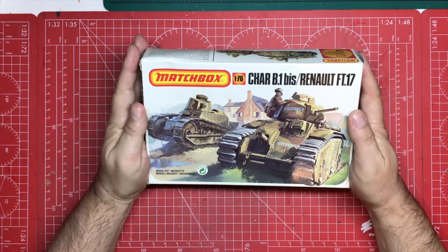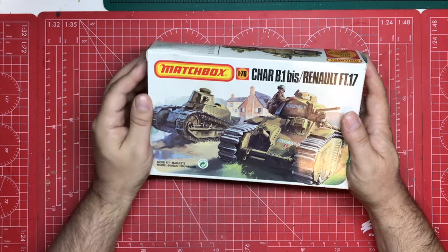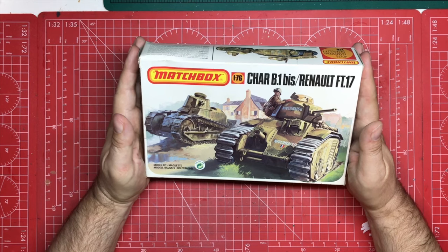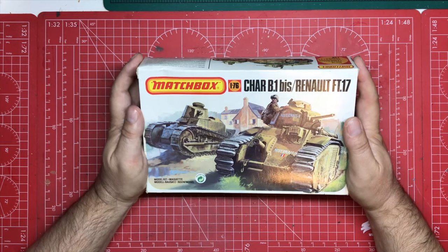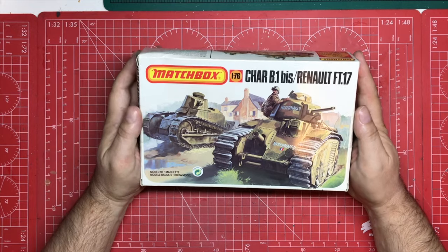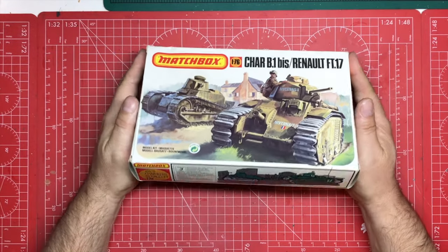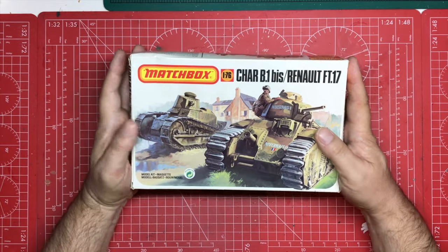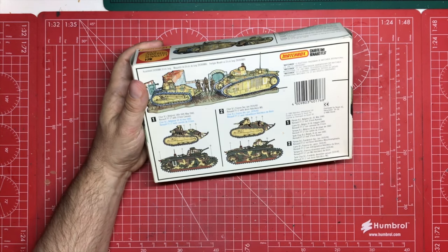Most of these Matchbox kits I built in the 80s, one or two maybe in the early 90s. This one I never built, so it's quite important. It was selected by the subscribers of the channel as the build they wanted to see — it got the most votes when we did our little celebration of 6,000 subscribers. So we're going to kick off, build it out of the box, and focus on paint craft and paint technique to bring out the best in it.